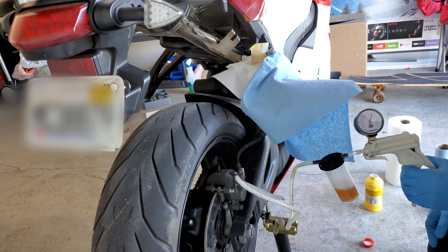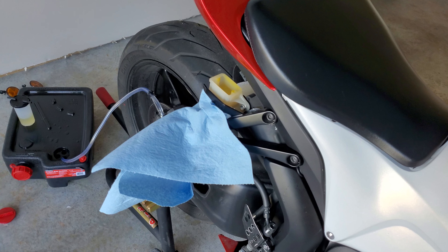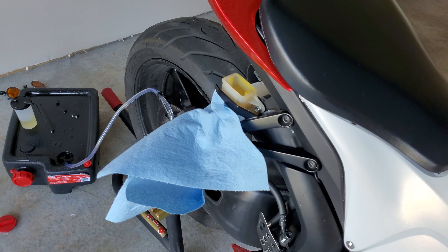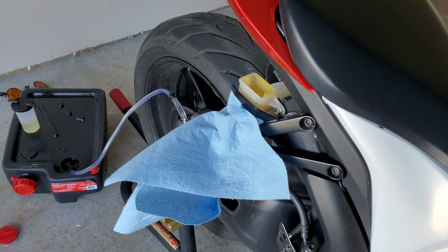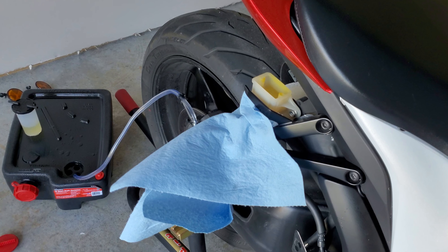So now you can just keep pumping your MightyVac, making sure that you keep that pressure up so you can keep pulling fluid through, and also make sure that you're not emptying your reservoir so you're not introducing any air into your system. In the reservoir attached to my MightyVac, you can see how dirty the fluid is. I just keep pulling this fluid through until the fluid starts to come in clear.